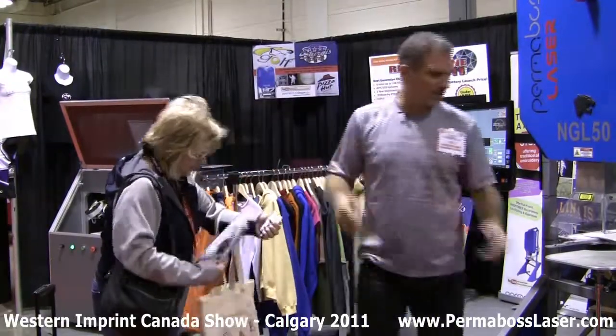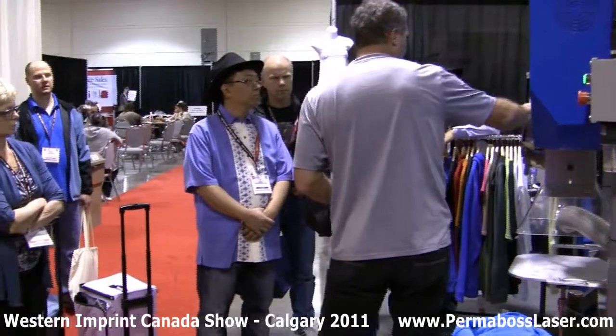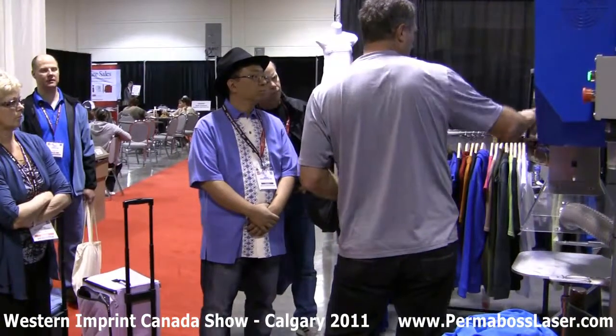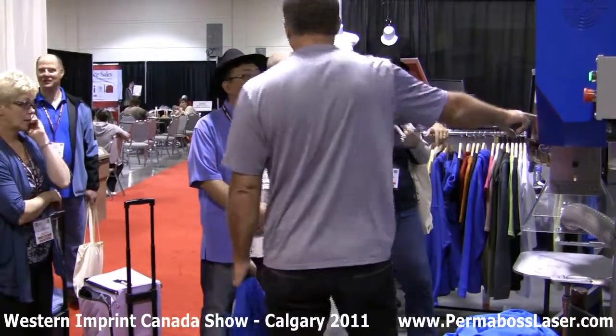Take a look here — you've got to come up close because if you don't see this you won't believe it. I'm going to adjust the power here: it's going to be 22%, at a speed of 1000 on this laser. This is a 50-watt laser so I put it at a low percent.